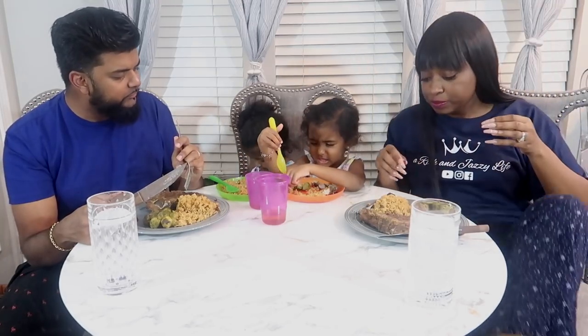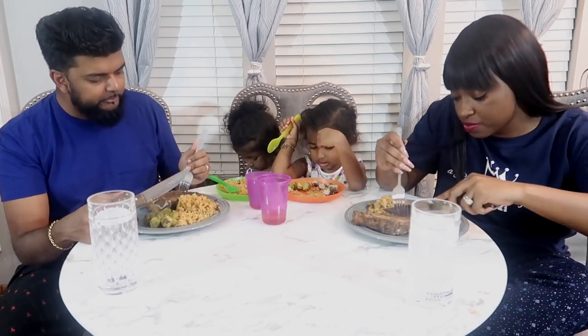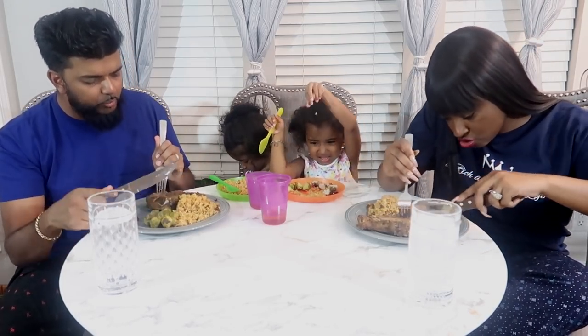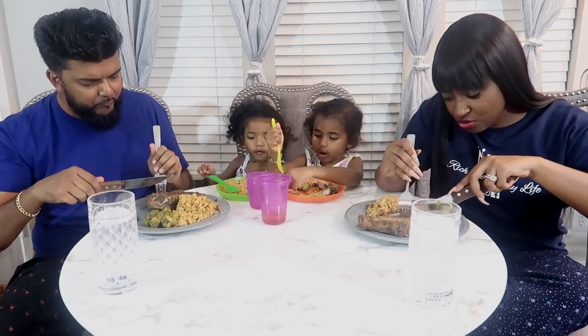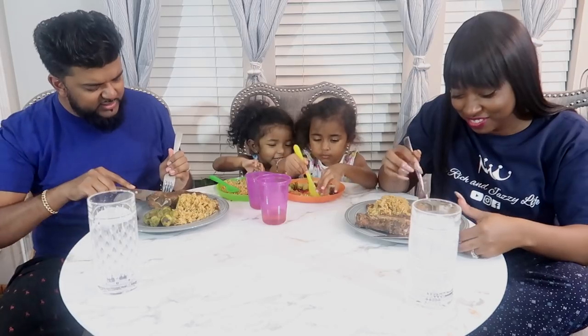Kids don't eat those Brussels sprouts — they say those are disgusting. But you need to have vegetables — how are you going to grow big and strong? This is good, this is really good. It's like there's nothing better than a fried pork chop, and there's nothing better than jerk. This combination works and the pork chop is nice and moist.